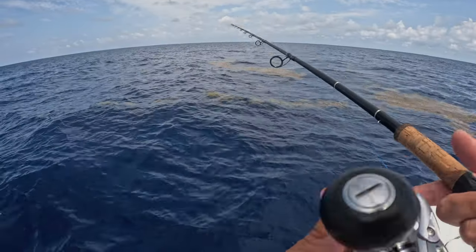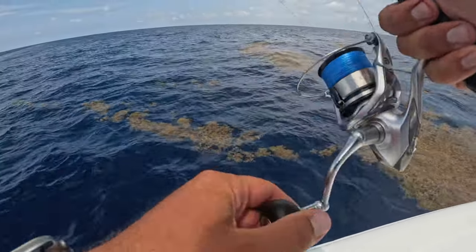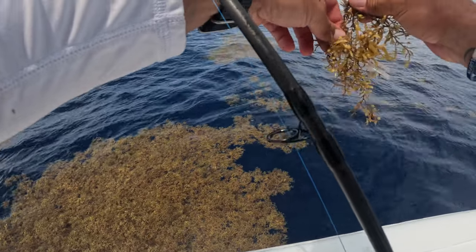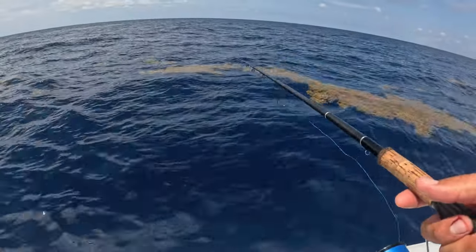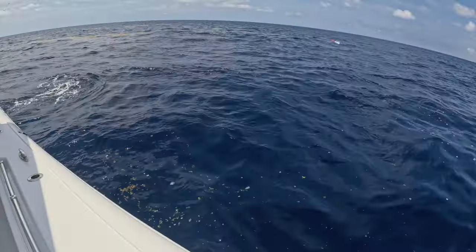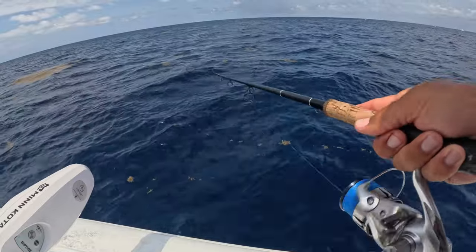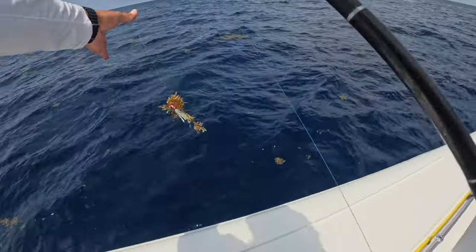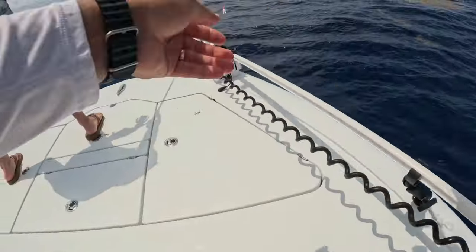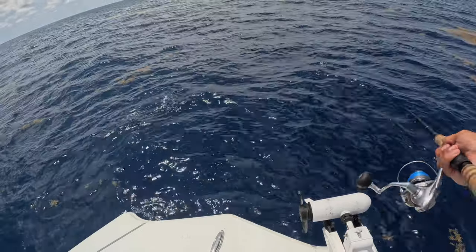We just made it out here to another weed line. Got the Tsunami jig on, see if we can find something up in here. Generally we drive next to it, not on top of it. Here, Mr. Mahi Mahi — try to stay a little further back from it, we'll cast to it. Maybe push in a little bit, hit those little things and pop back out. That looked like a mahi — yeah, they're over here.